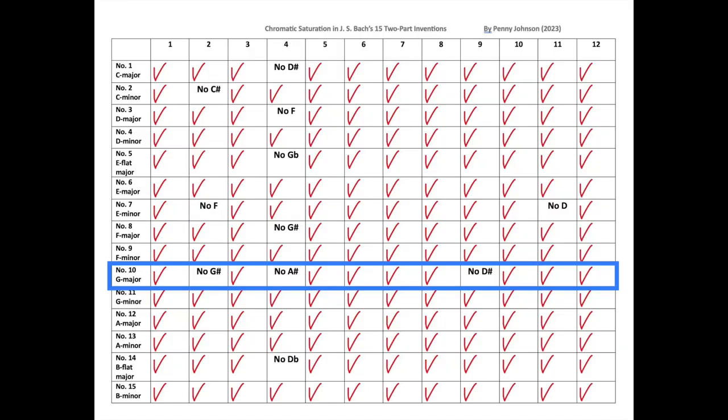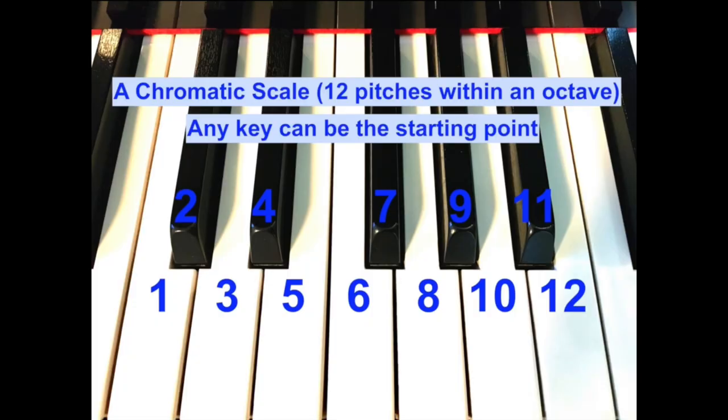Bach leaves out the 2nd, 4th, and 9th notes of the scale. On the chart, down the left I have the title and key of each piece, and across the top are the numbers of the chromatic scale — with the starting note differing for every piece. In G major, the first note is G, the second is G-sharp, the third is A, then A-sharp, B, C, and so on. Invention No. 10 in G major is the least chromatically saturated of all the Inventions — and for that matter, of all the Sinfonias too. It's the one with all those broken triads, very much more diatonic than the rest.